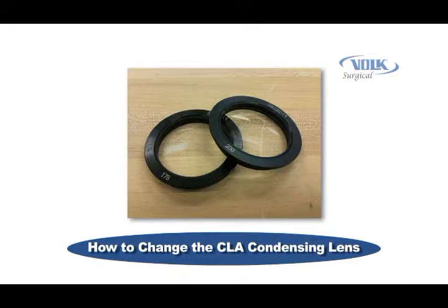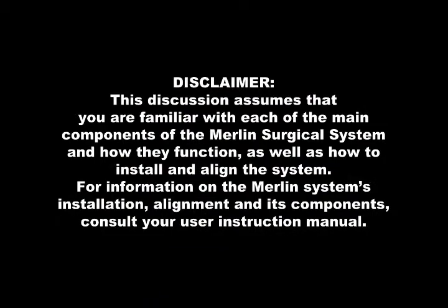The only tool required is a 0.050 inch hex wrench. This discussion assumes that you are familiar with each of the main components of the Merlin Surgical System and how they function, as well as how to install and align the system. For information on the Merlin System's installation, alignment, and its components, consult your user instruction manual.